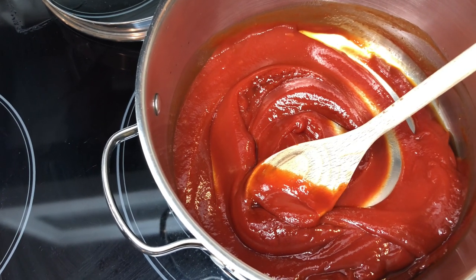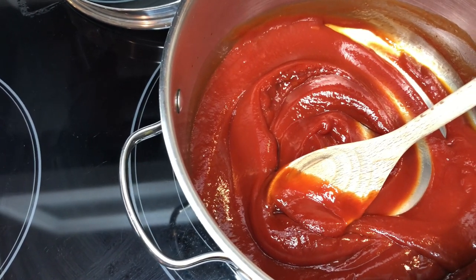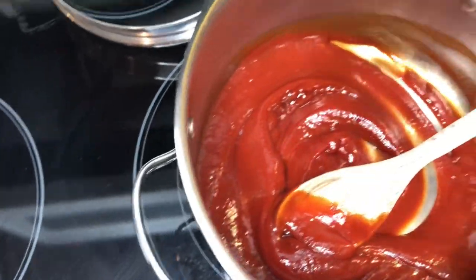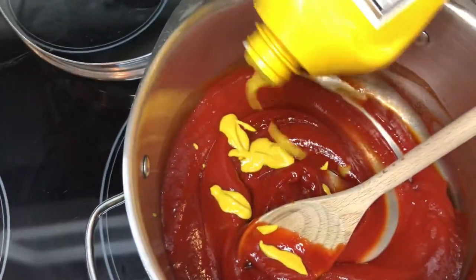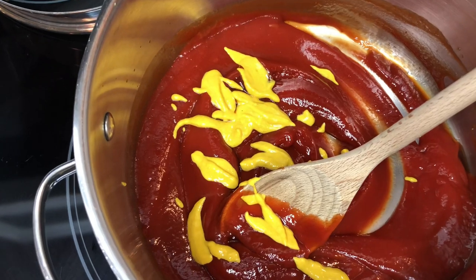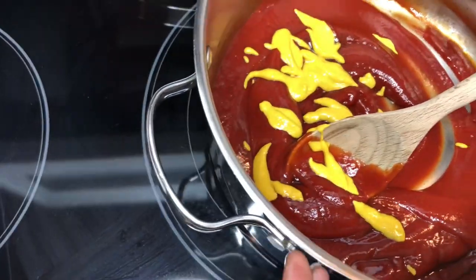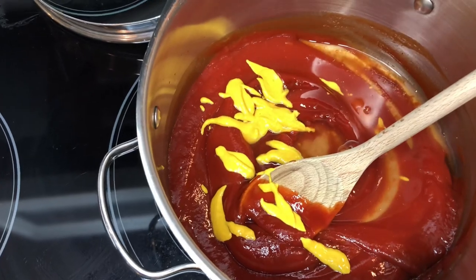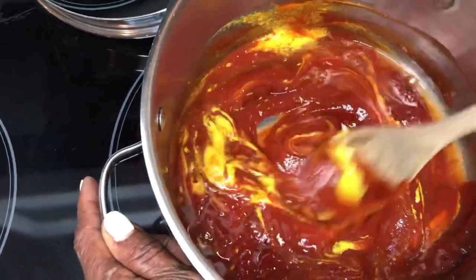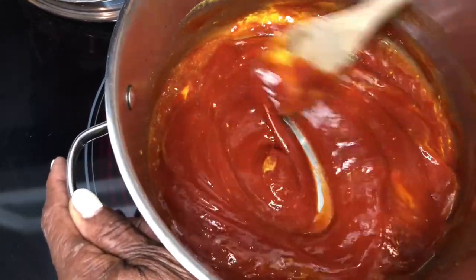Now the third ingredient is mustard — mustard gives it a tangy taste when making barbecue from scratch. Just a little bit, that's about enough. Then the fourth ingredient is vinegar — those are the three — I mean four — things you need to make barbecue sauce from scratch. Now I'm gonna turn the stove on and start stirring this up. I'll be adding peppers and honey — this is your barbecue sauce right here.